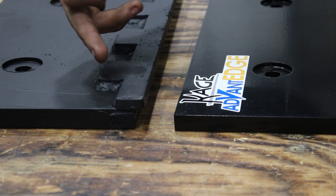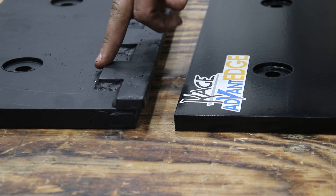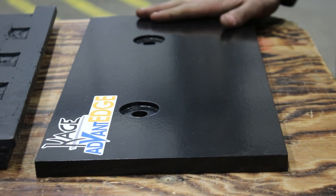So when your edge wears up to this first line, that means that your carbide is now gone. And when the edge wears up to this weld, that means it's time to replace your edge. The Hardox steel has no carbide and no wear gauge — it's just a steel edge.